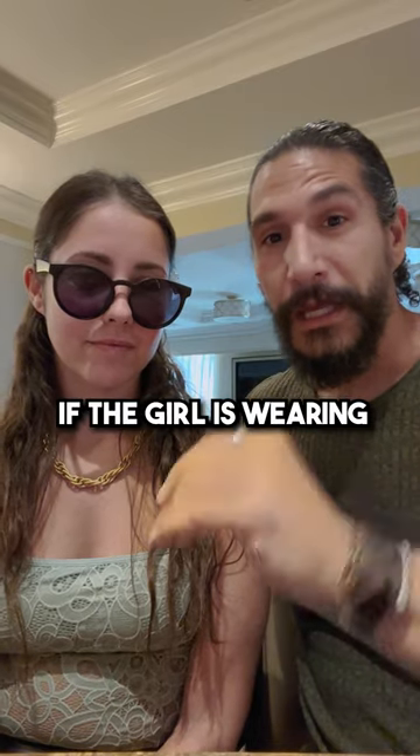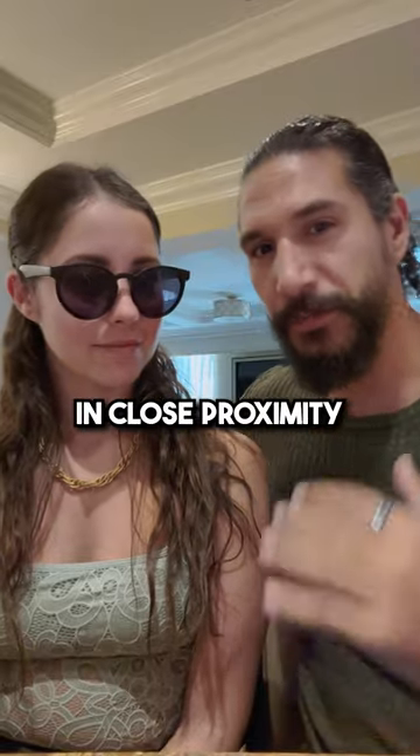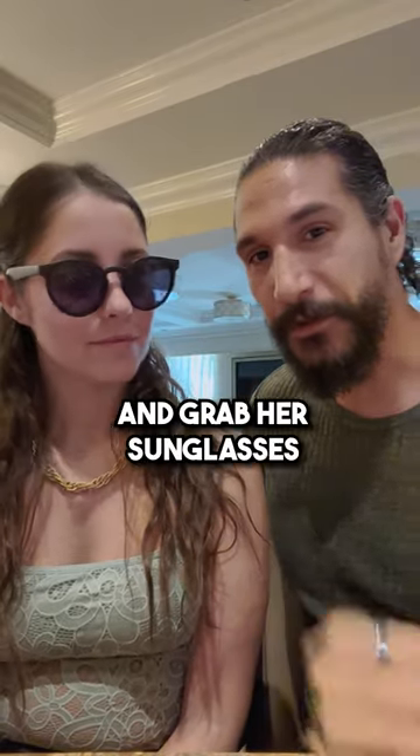I'm going to show you a quick technique you can use if a girl is wearing sunglasses that you want to kiss. Obviously you should be in close proximity to begin with this. Don't just walk up to some random girl and grab her sunglasses.